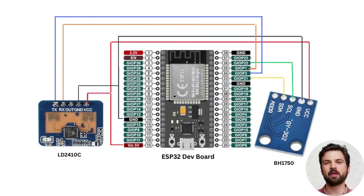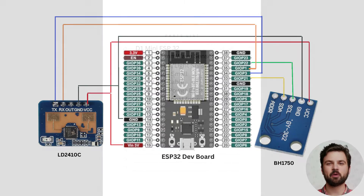Today we are going to talk about millimeter wave sensors and light sensors. The LD2410C and the BH1750 are the two sensors that I use in my sensor packages, along with the D1 Mini ESP32. Here we can see a wiring diagram showing how the sensors are connected to the microcontroller.